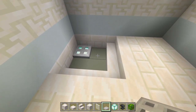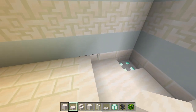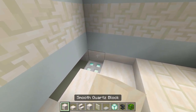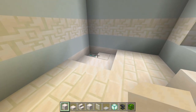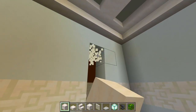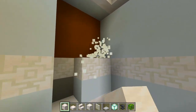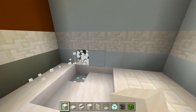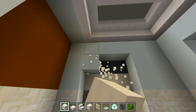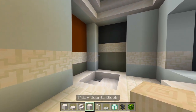The other three spaces I'll fill in with smooth quartz slabs. I can still see some quartz bricks, so I'm actually just going to replace those with smooth quartz blocks. Now I'm going to work my way up all the way to the crown molding and dig out this wall, then do the same on the other side.